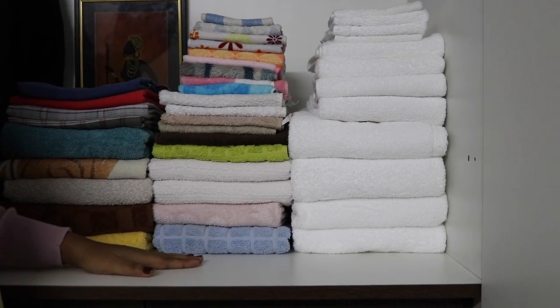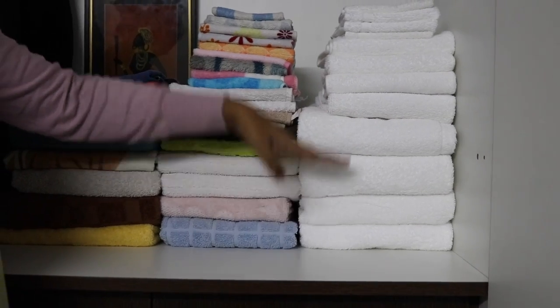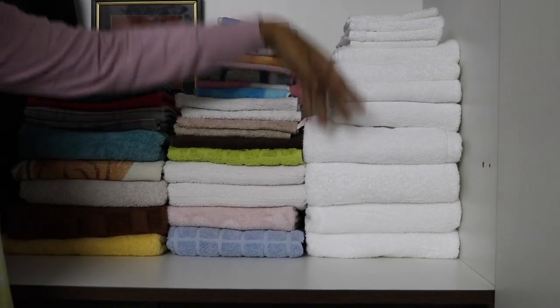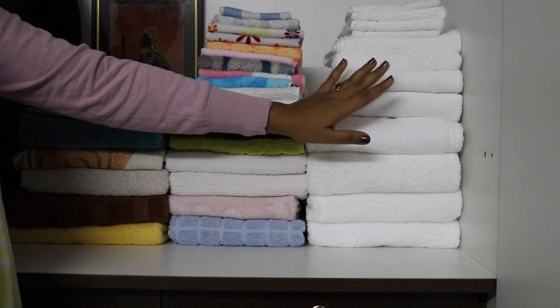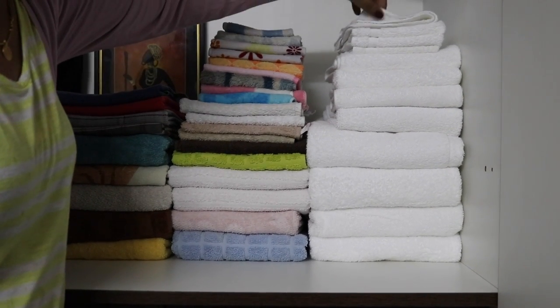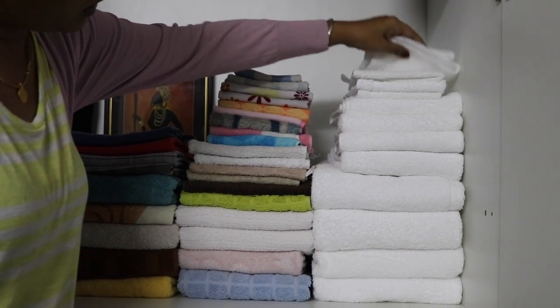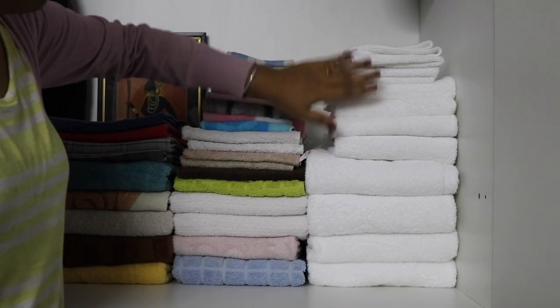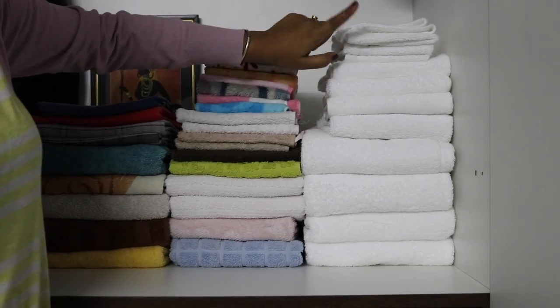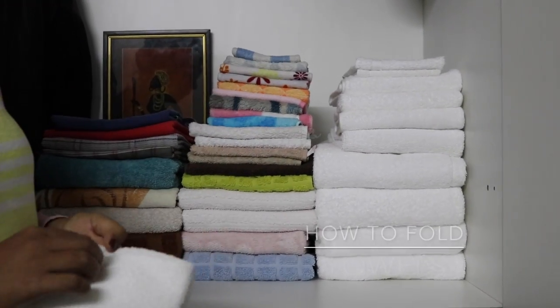I've arranged them by colors and by the way I use them. If you fold in this way you can stack a lot of towels. You can also see that if you fold a towel in a slightly different way, it doesn't look so neat — so the folding method really matters when you're stacking them.